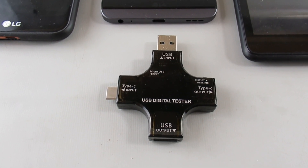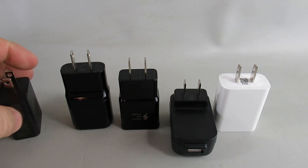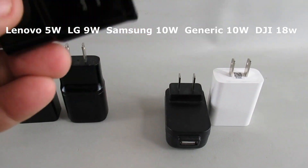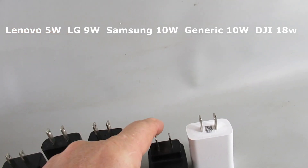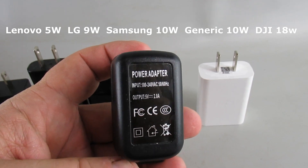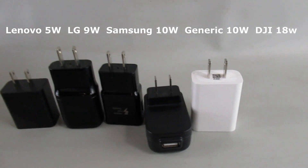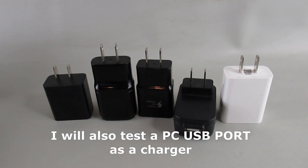For the testing I'm going to use a bunch of these wall warts from different companies. As low as a 5-volt 1-amp, so 5 watts, then about a 10 watt, about a 15 watt, a smart adaptive fast charger, another simple plug-in outlet that's again about 10 watts, and then the DJI one used with the Mavic Mini which is a quick charger that can adapt to smart batteries and charge things quicker than a normal passive wall charger.